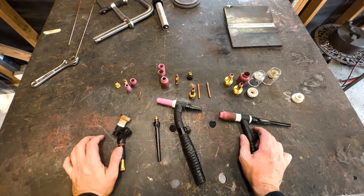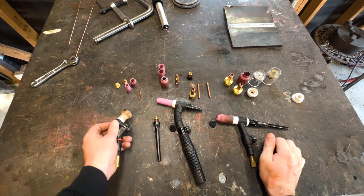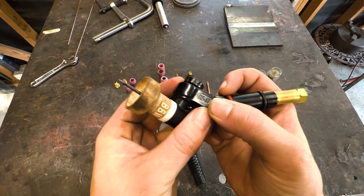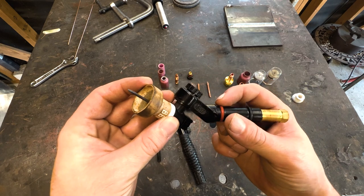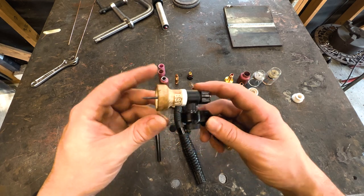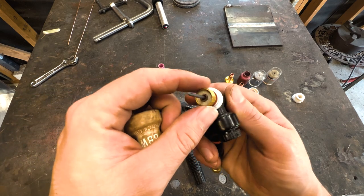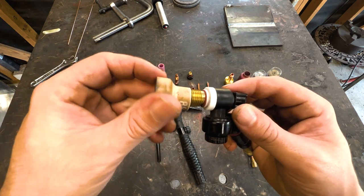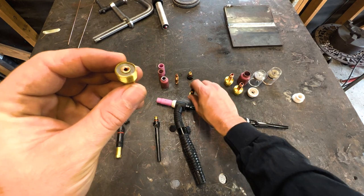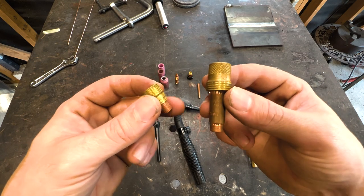Let's talk about TIG torch setups. I've got a few different torches here: this one is a fixed head, this one's a flex head, and this one's a flex lock. This smaller one is for a mini rig — you can see 'RF17' marking here, which is the series. It's actually running into a series 9 torch. Even though it has a big gas lens on it, everything — the collets, back caps — is sized for the smaller series 9 torch.